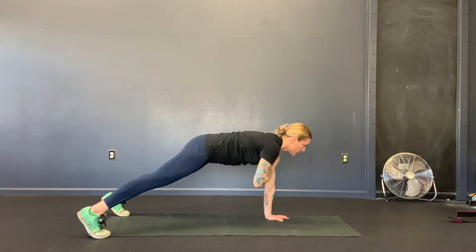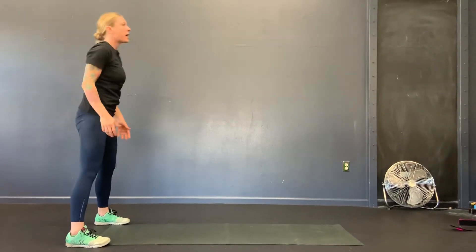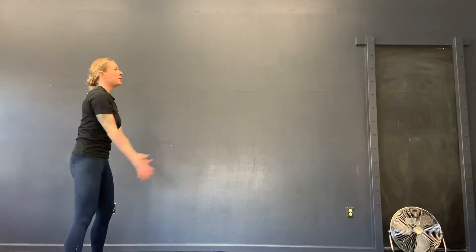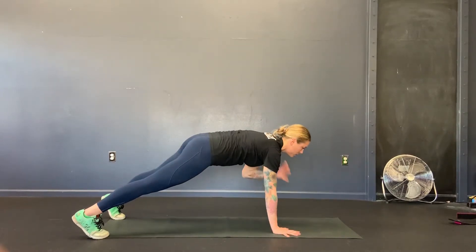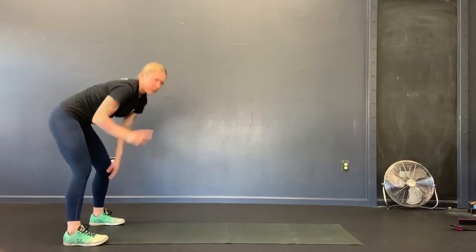One, two, three, four. Then you're going to walk it back in. Try to keep your legs as straight as you can. Then you're going to switch directions of the circle — shoulder circle, four — to the plank, one, two, three, four. So that's the first exercise.